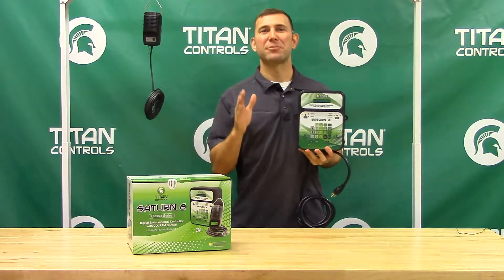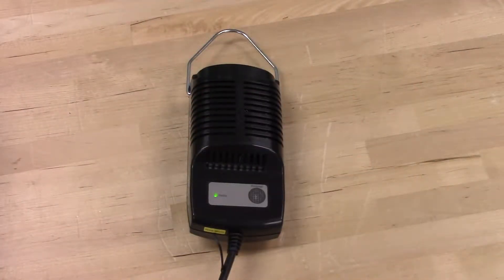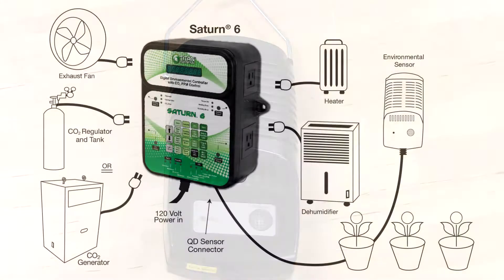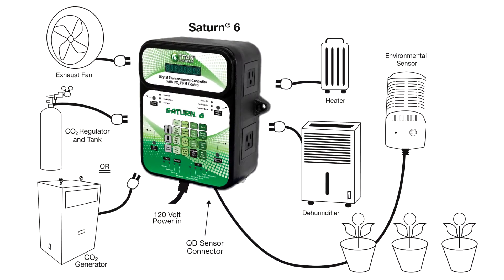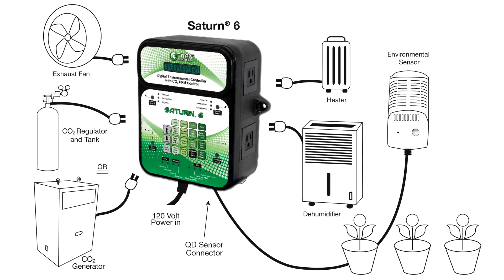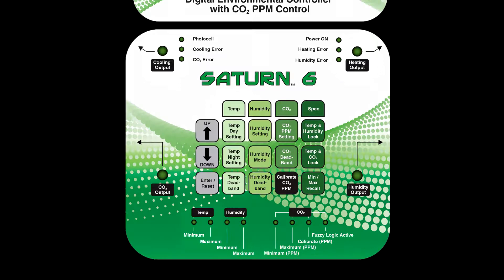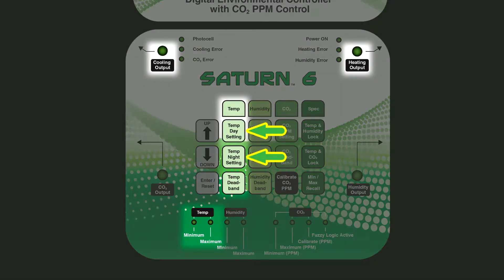The Saturn VI comes with a detachable 15-foot remote sensor with an integrated photocell. The photocell ensures daytime-only CO2 enrichment and gives you the ability to control a nighttime-only device such as an exhaust fan.